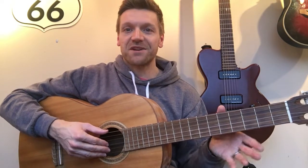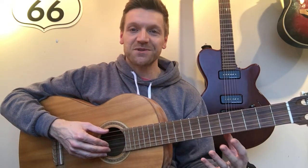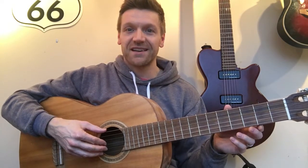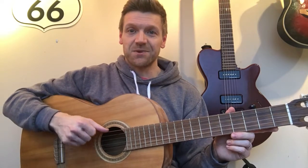Now in music there are various kinds of rhymes, riddles, or sentences that you can use to help remember notes, scales, and that sort of thing. One that I like to teach people — and I've been teaching it for years and years now — is this one here.